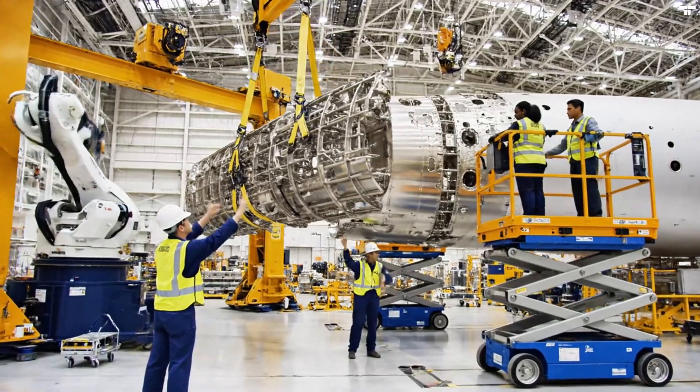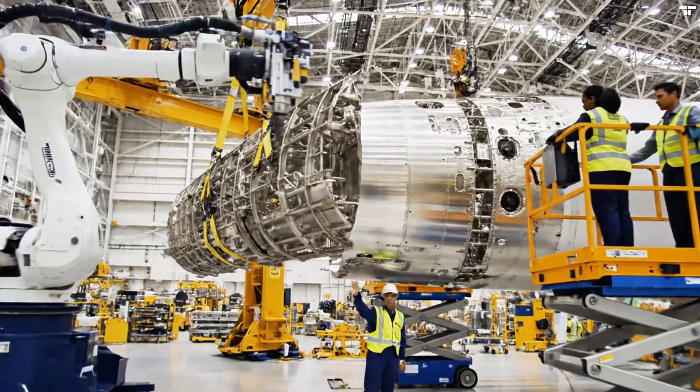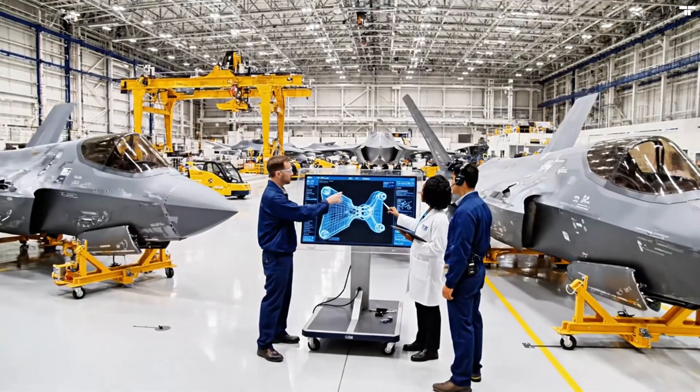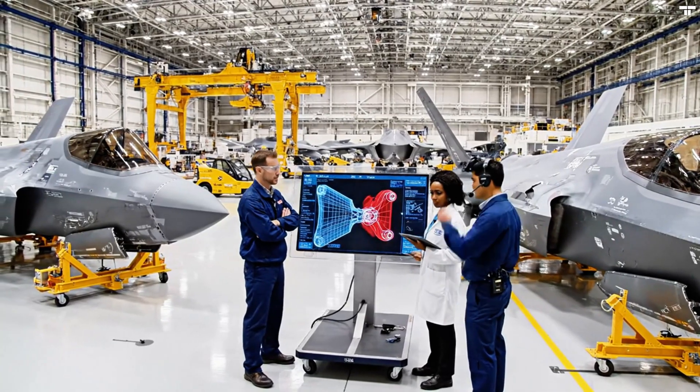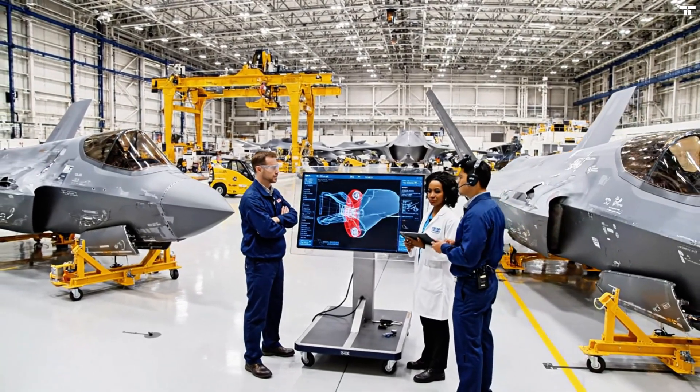Bring it down another two inches, easy now. Clear on this side. We need to verify the torque settings on the main spar joint. The schematic shows the tolerance levels right here. Confirmed. The alignment is perfect according to the laser scan.